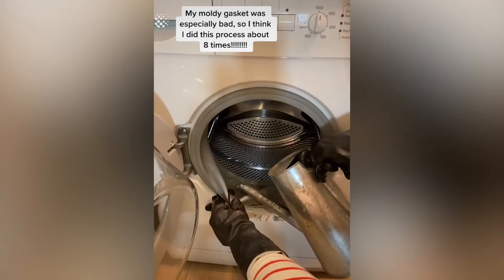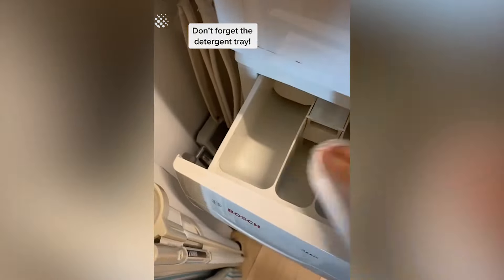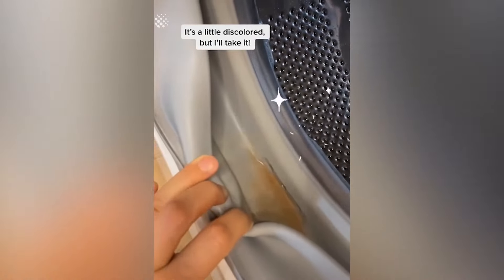My moldy gasket was especially bad, so I think I did this process about eight times. Don't forget the detergent tray. Rinse. And here's the end results — it's a little discolored, but I'll take it.